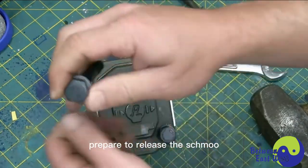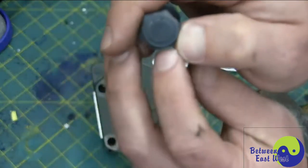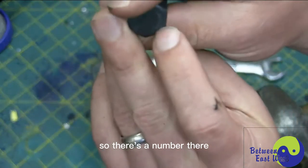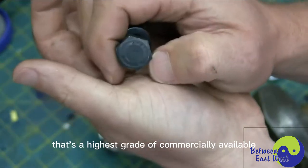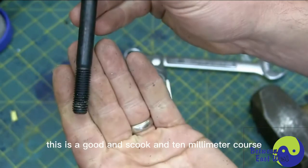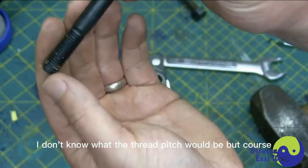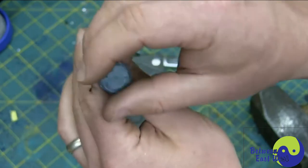We're removing the metric bolts, and we can see they're metric bolts on account of the head markings — there's a number there, 12.9. That's the grade; that's the highest grade of commercially available bolt. So this is a good, skookum 10mm coarse metric bolt.